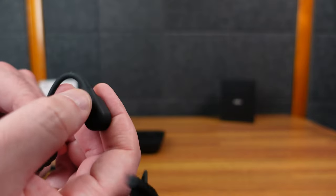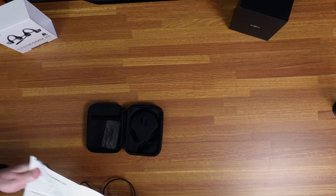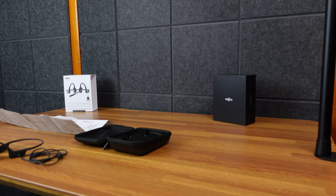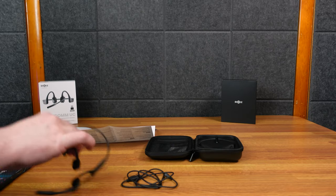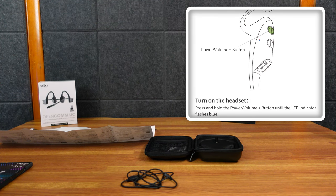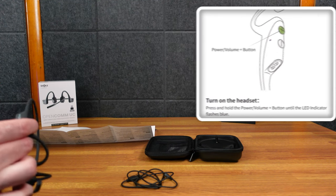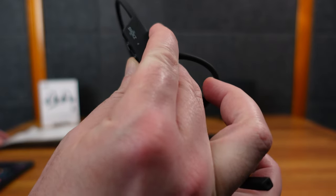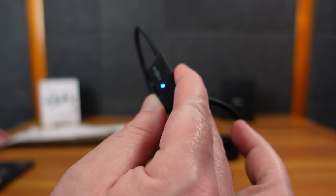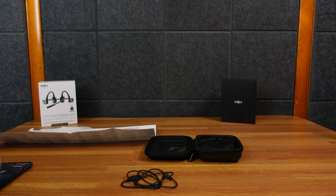I'm going to pair up with my mobile device, the Samsung Galaxy Z Fold. To turn on the headset, press and hold the volume plus button for a couple of seconds and the LED flashes blue. Holding it down — it says pairing in my ear. The directions are not great, but now it shows OpenCom Shox. It turns on green for a second and then blue.